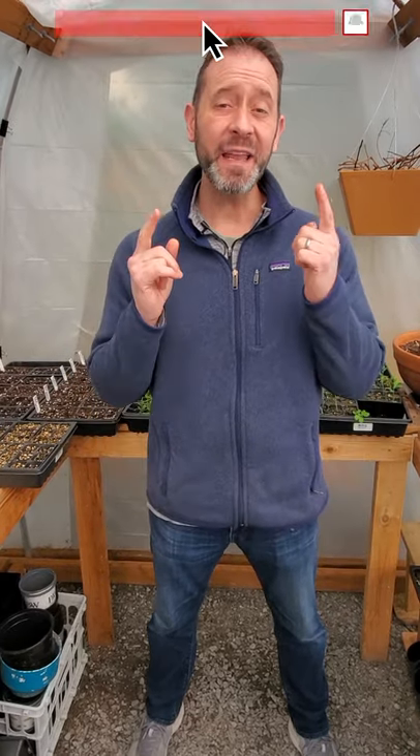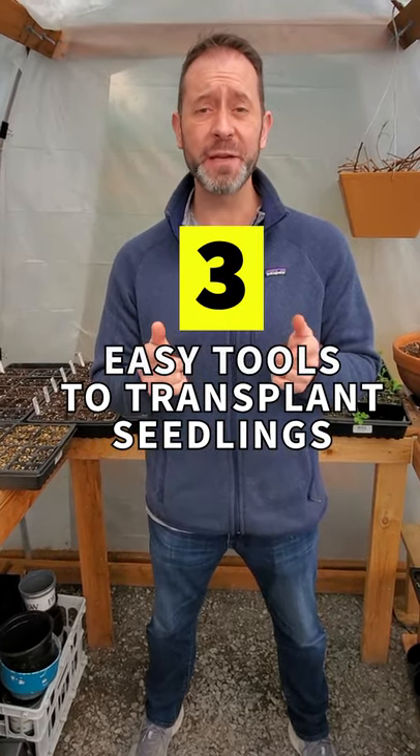Hey, Sean here from Spoken Garden. I want to give you three easy tools to use to transplant your tender seedlings this spring. Some of them you might have around the house, and one of them you most likely don't because it's brand new.